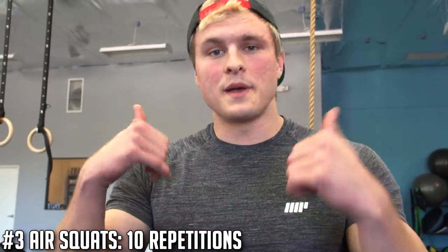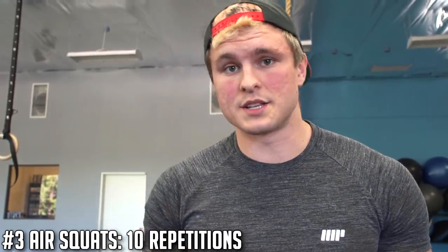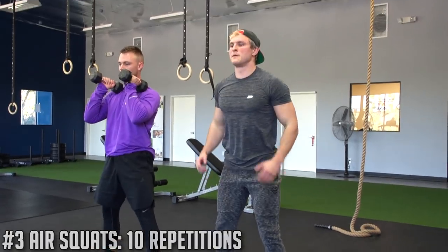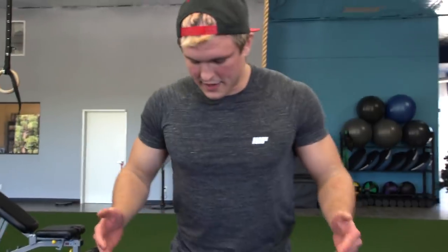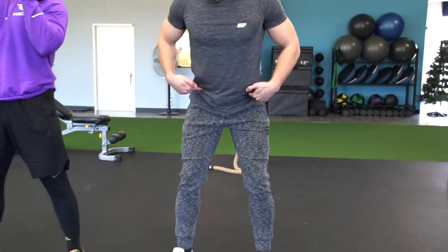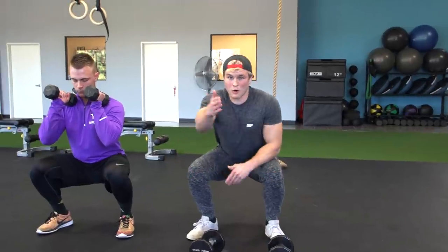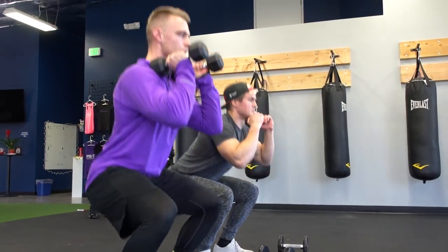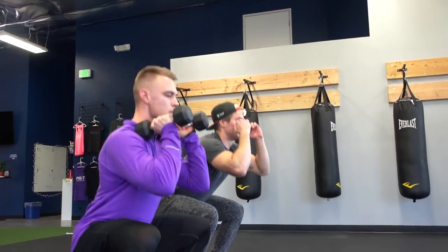The next exercise — you're gonna stand up. You've heard this a million times as well, it's a very simple exercise: the air squat. You can use no weight, or if you want to make it a little bit more challenging, use the weights you were just using. Spread your feet to about shoulder width, kick your hips back first, and come down until you're at parallel with your hips and knees. If you can't go that far because you're not mobile enough, just go as far down as you can, hit a little pause, then come up.